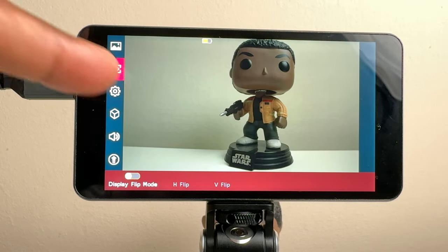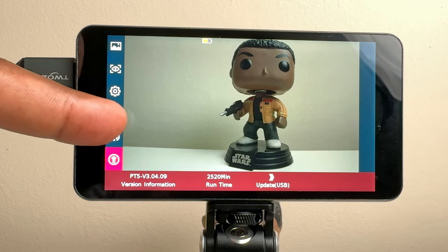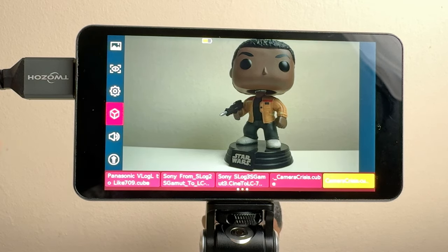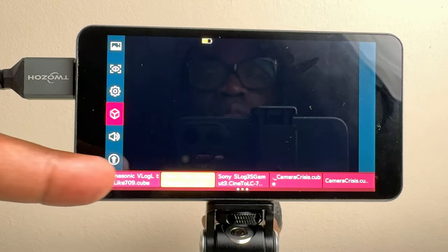The main menu also includes system settings, volume settings, firmware upgrades, and 3D LUTs, which can be imported directly into the monitor from a USB stick. So if you record in a particular color profile on your camera and use a LUT in post, you can see the effect of that LUT as you're recording live.